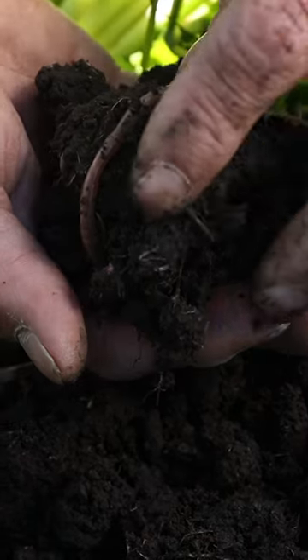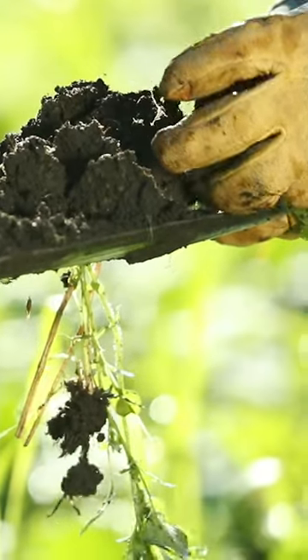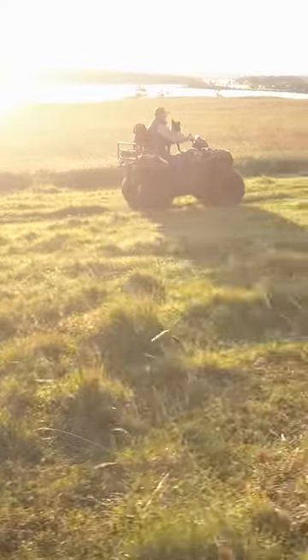And when we realized that that soil wasn't live, and what was going on underneath our feet and how it was created to work, it was a real eye-opener for me.